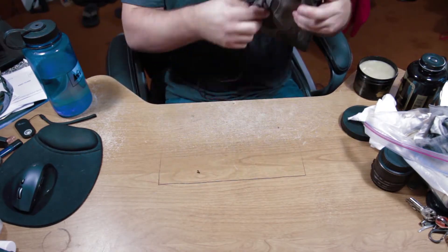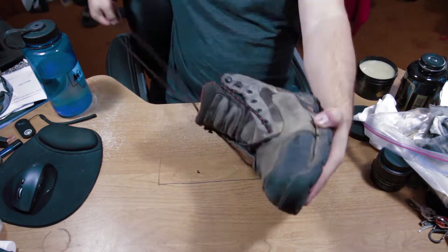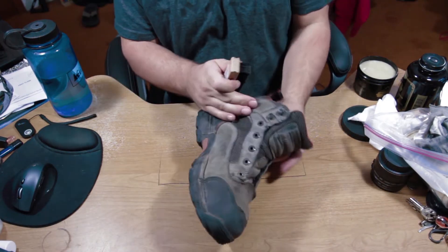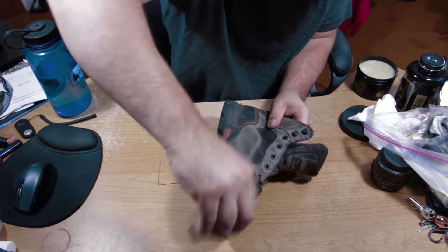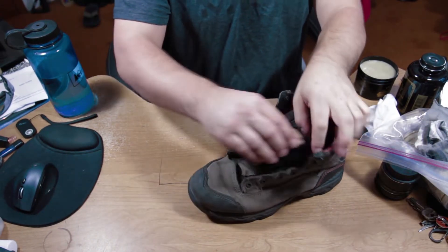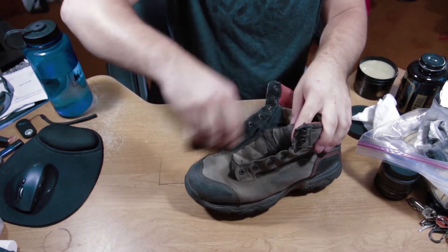To get started, go ahead and unlace your boots. This is going to make things a lot easier when you're applying the Obanoff's. Next, grab a boot brush and scrub down the boots as much as possible to remove any dust or debris. Be sure to scrub down in the tongue area and underneath the lace areas to get any hidden debris.